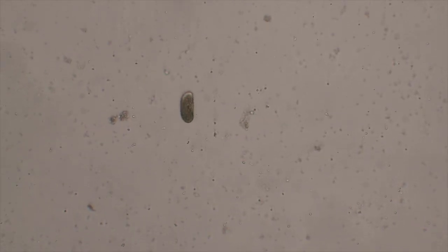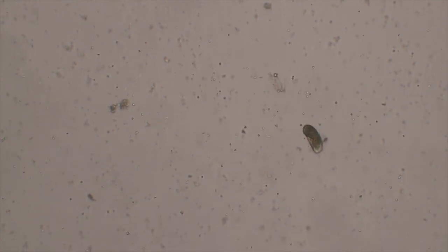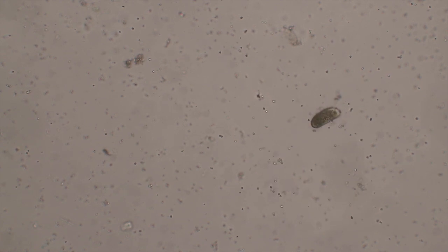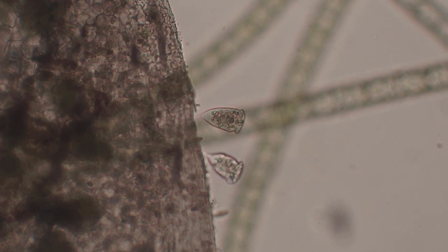This is a ciliated protist — a large single-celled organism whose cilia are like hairs covering the organism. They beat together in coordinated waves, allowing this thing to whizz and spiral around at very high speed as it chases after prey.